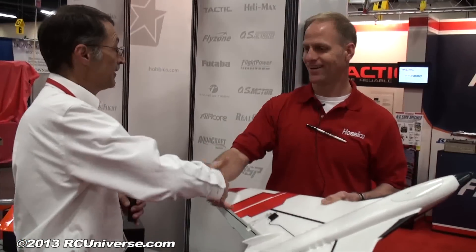That is one beautiful airplane — good luck with it and we'll see it out there soon. Tim mentions they'll be flying a lot of these down at the Seth fun fly, so come and check them out there.